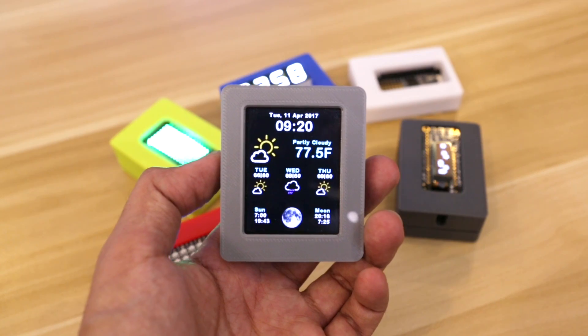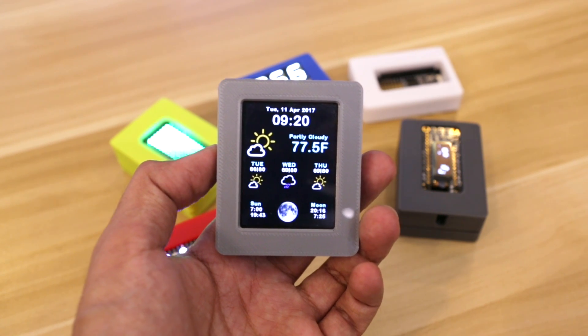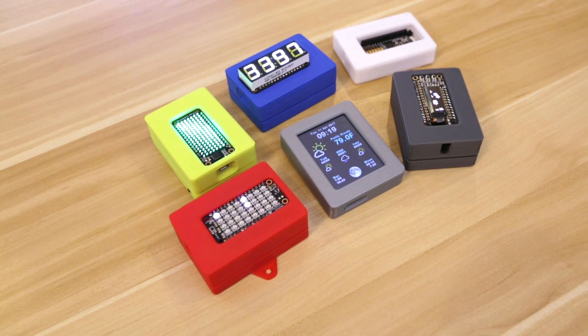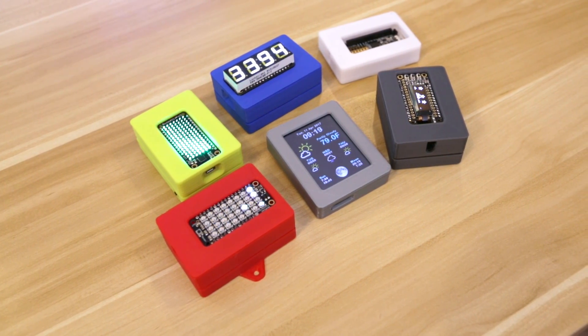And that's it! This makes a great setup for projects like this little weather station. You can check out more DIY projects like this one by checking out our playlist. Thank you guys so much for watching and make sure you subscribe to the Adafruit channel for new projects every week.